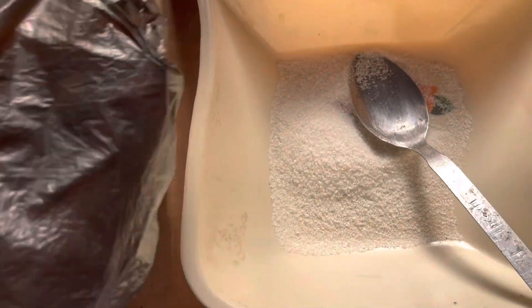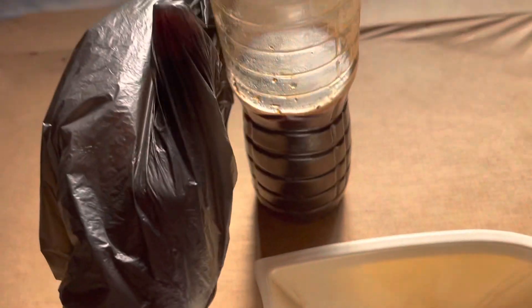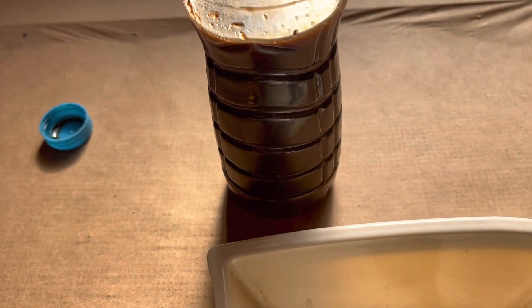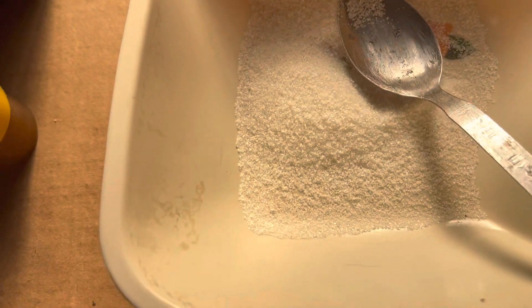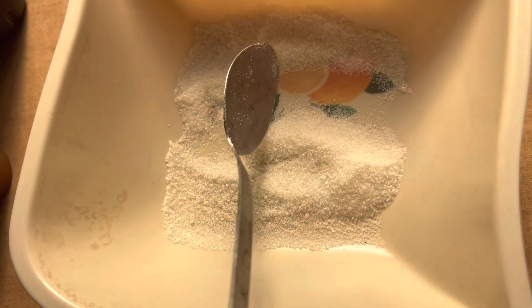We're going to use just two main ingredients: sugar and honey. This is my honey — please make sure you use original honey for this product. I have a small quantity of sugar; you can use white sugar or brown sugar, all depends on you.